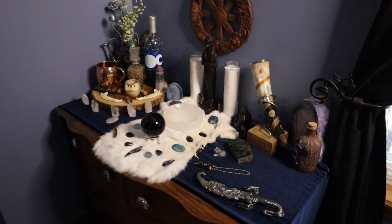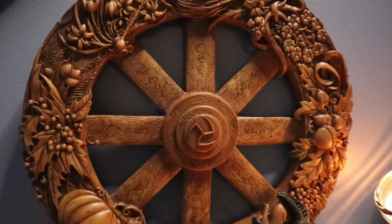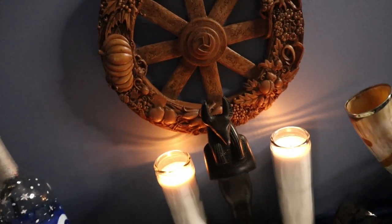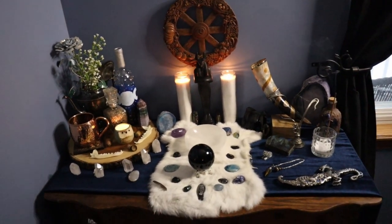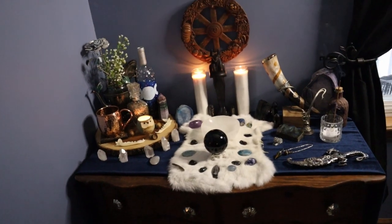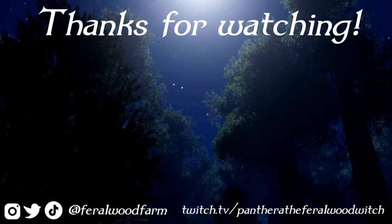I hope you guys enjoyed coming along with me, and I hope to do more of these videos again in the future. Here, let's see what she looks like all lit up.